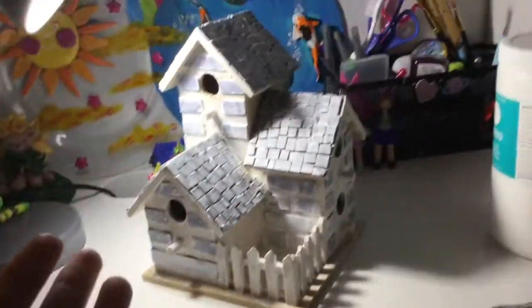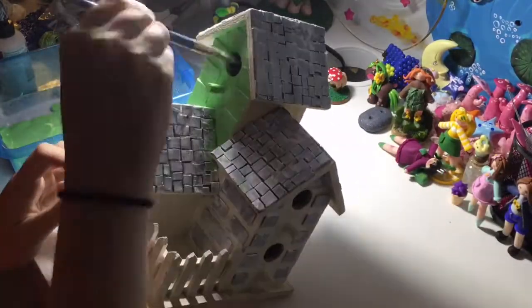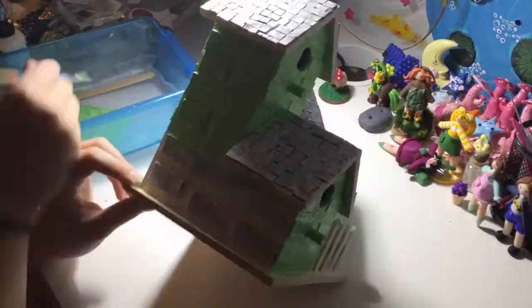This is what the whole thing looks like when it's all primed. Obviously you don't have to do this but I thought it was easier. Now I'm going to take some green paint and I'm just going to paint the walls of the house first.